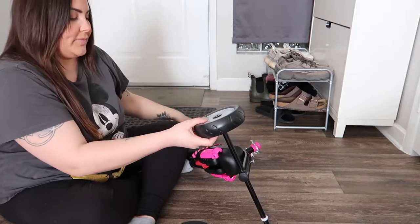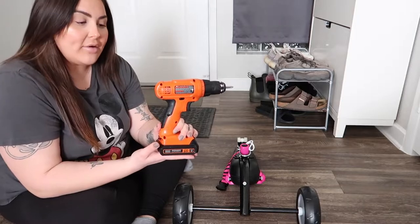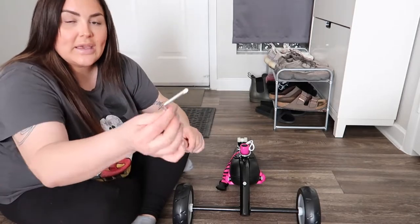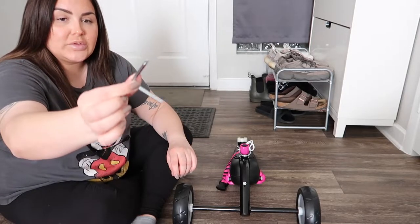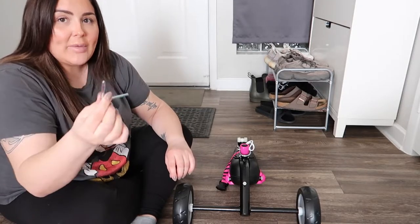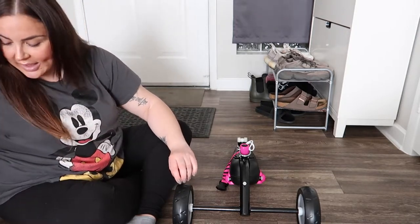There you go — voilà! Let's do the other side. For those who don't have a power drill, it's totally fine because the package comes with a manual tool that can help you screw those pieces in. I personally think using the manual tool is a long waste of time, so that's why I have the drill — it's super helpful.